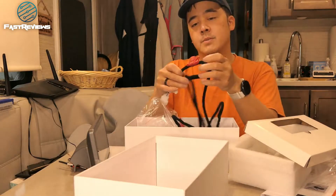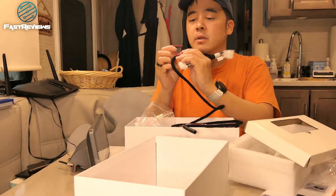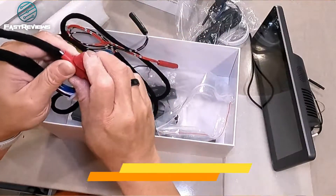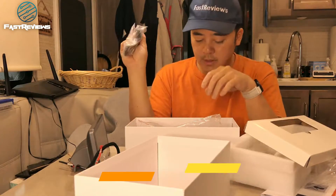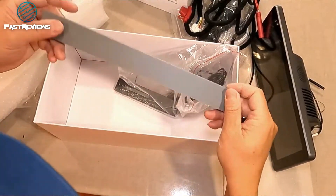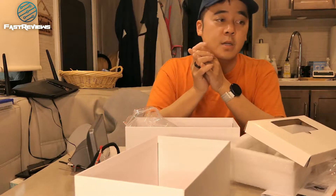There's a built-in fuse right here — it's a 10-amp fuse. So that's pretty cool that it already has the built-in fuse. Teslas don't use fuses. This also seems to have a kind of GPS sensor — GPS or some type of sensor here. Pretty cool. It's got a bracket and then it's got a 3D-printed finished plate. So let's get started with installing it.